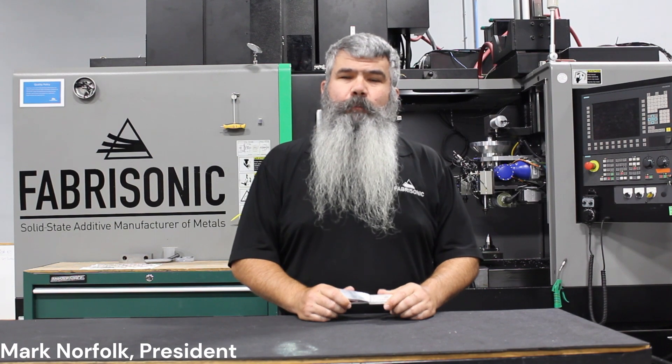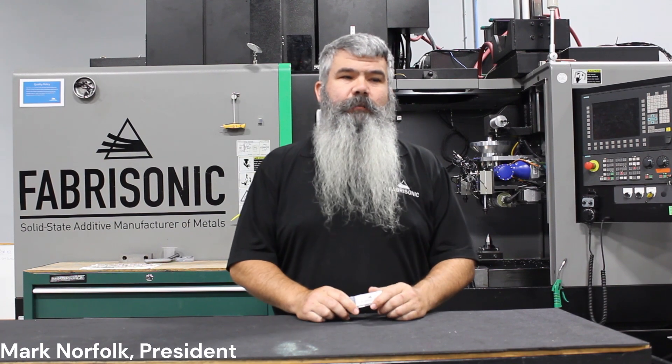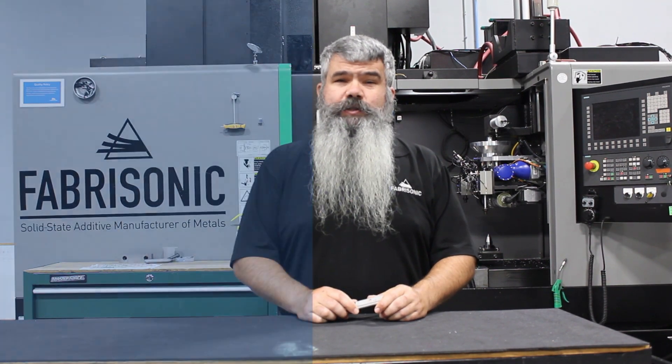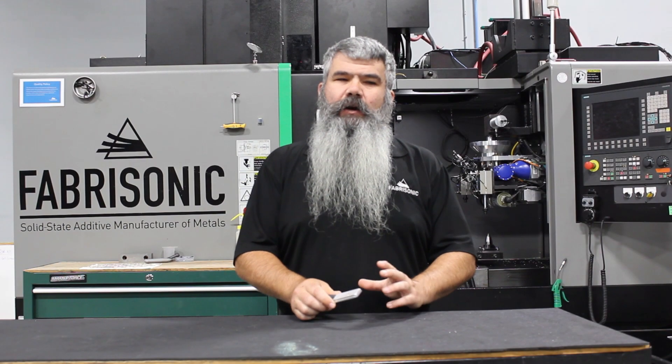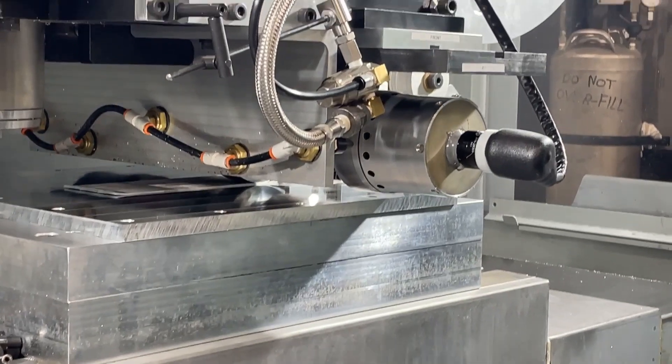Traditional metal 3D printing melts metal, causing changes to both the shape of the parts as well as the metallurgical properties of the metal being printed. A new solid-state 3D printing process called ultrasonic additive manufacturing prints metal at or near room temperature. UAM uses ultrasonic vibrations to scrub together thin layers of metal foil.